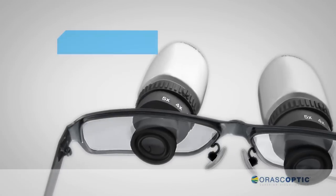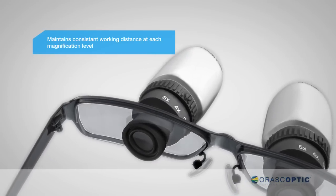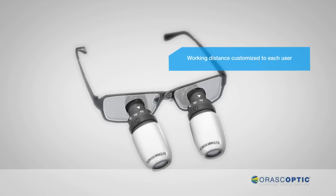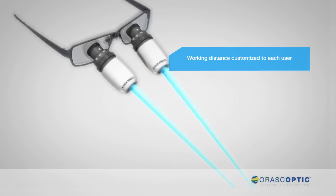As you zoom in and out, the iZoom maintains a consistent working distance at each magnification level. The working distance is custom-tailored to your specific work environment.